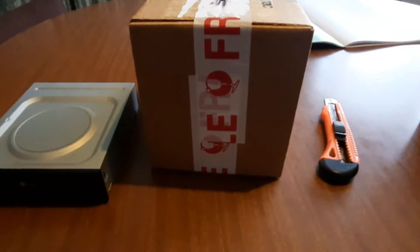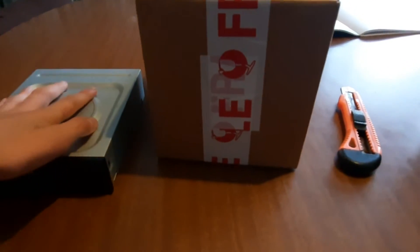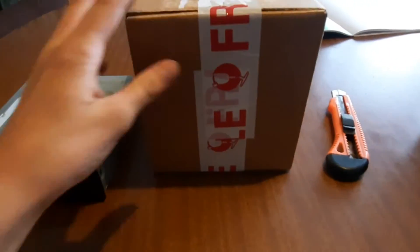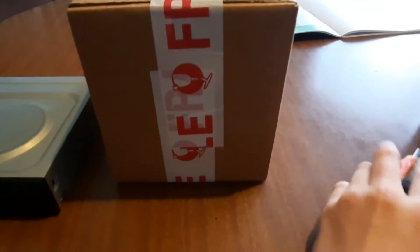As you can see here, we have a metal thing to ground myself because I'm extra careful, and our box that we will be unpacking with the RAM in it. So we'll get into it.